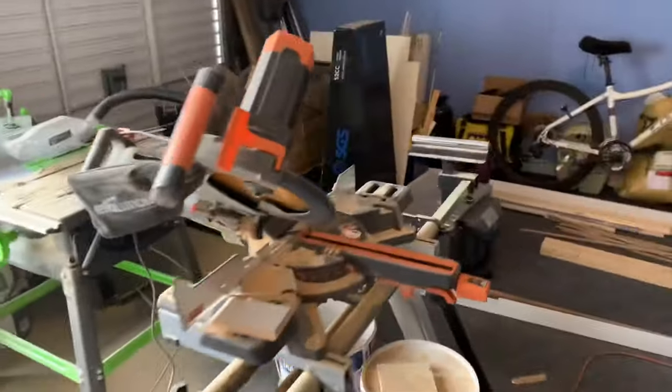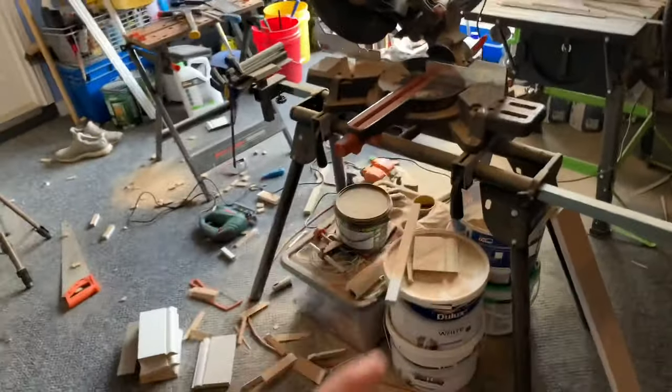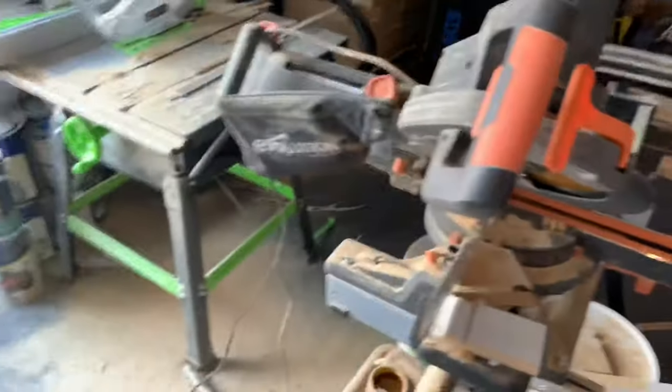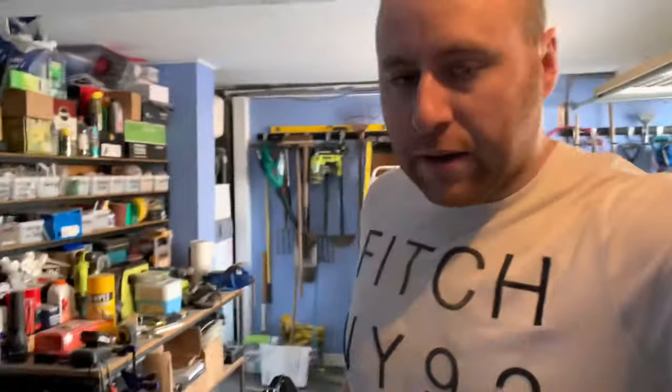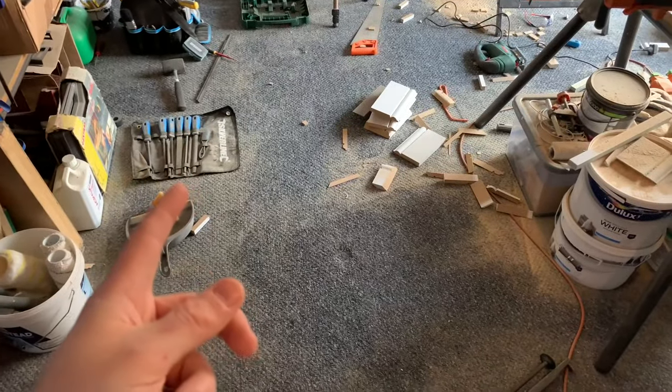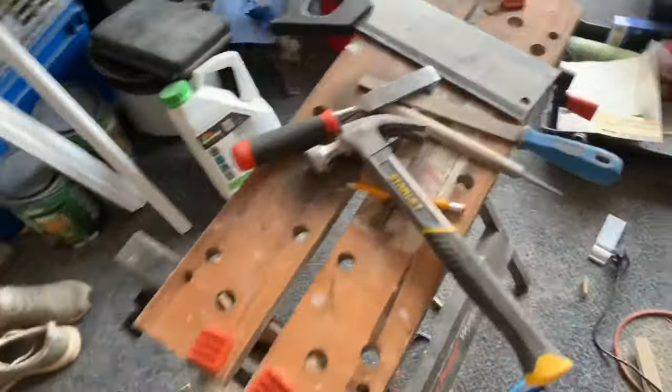So a couple of tools here. The Evolution Mitre Saw — absolutely brilliant bit of kit, and saved a lot of hassle. Look at the mess it's caused — and that's my next job now. We've also bought the Evolution table saw as well, which has been an absolute godsend. And then it's just been a case of buying some new files — Silverline — fell to bits already. The jigsaw we've used, and then just your generic stuff. They were cheap — I think they were £9 for a full set.